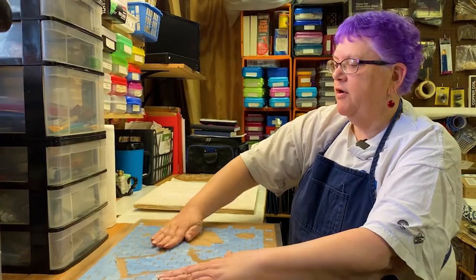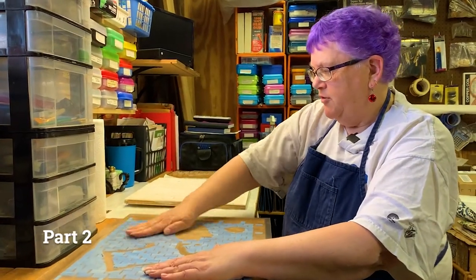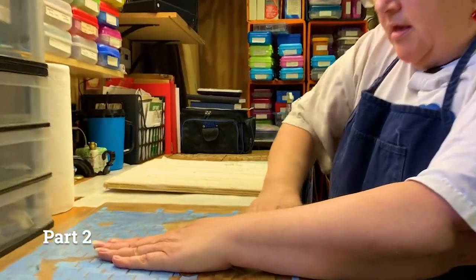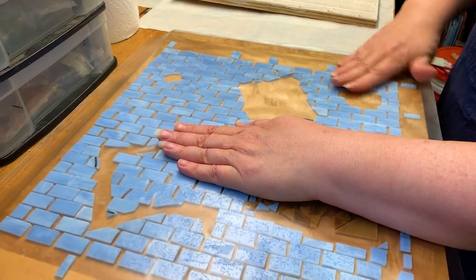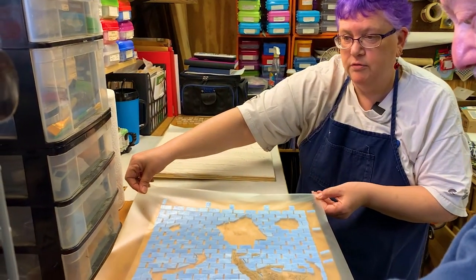We're ready to do the transfer of the design. I'm just one last time making sure all of these pieces are stuck to the contact paper as much as possible. Right, on three. One, two, three.